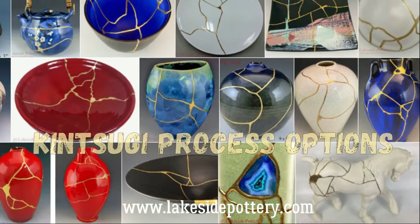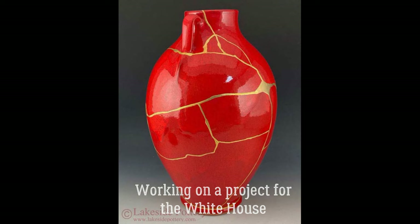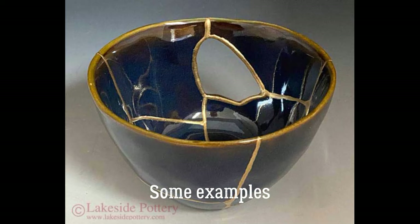My name is Morty from Lakeside Powdery Studio where we implement three kintsugi methodologies. The one we're not going to show here is the Urushi. We're going to focus on the modern techniques — one still using 23.5 carat gold over lacquer, and the other is our proprietary gold effect, which is a brass-based compound.